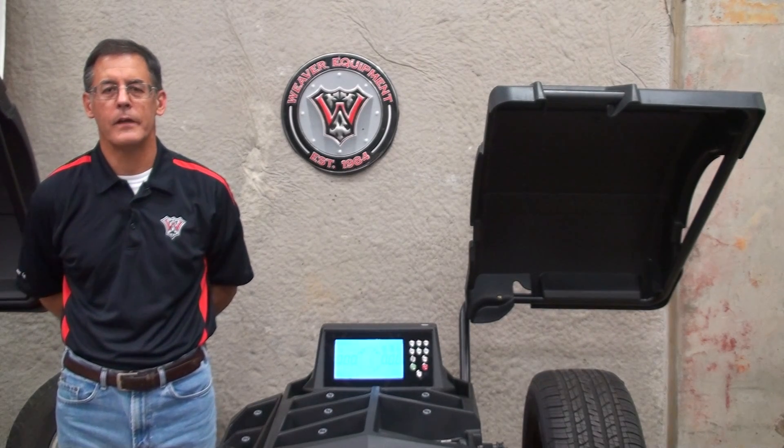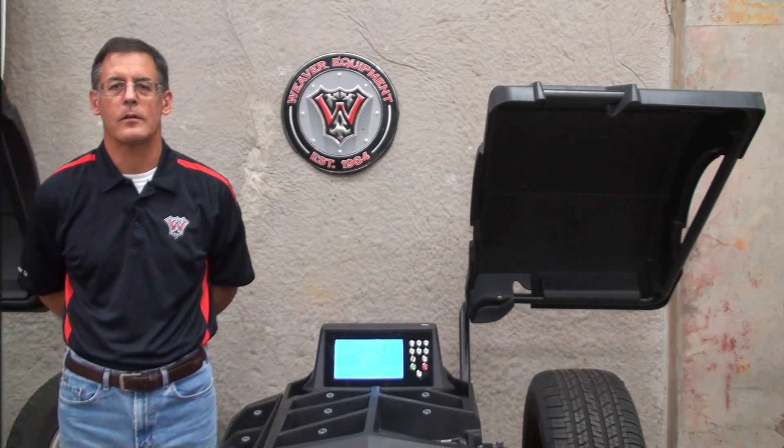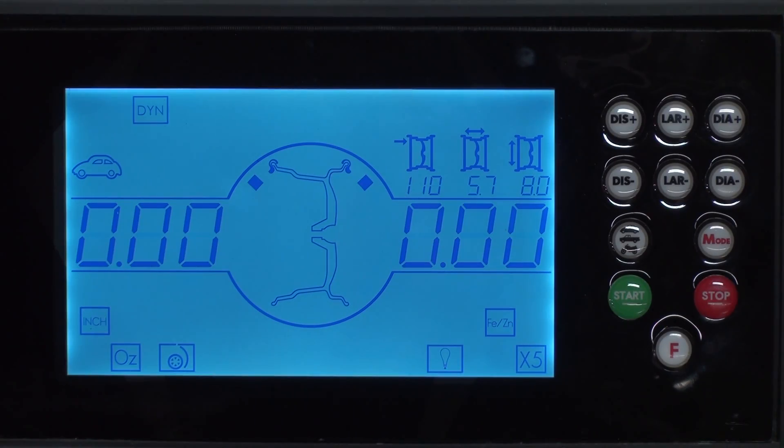Welcome to DerekWeaver.com. In this video we're going to walk you through the calibration of the W987 wheel balancer. We're going to begin with the distance arm calibration. In this demonstration we're using a 15 inch steel automotive light truck wheel with a highway tire. If a 16 inch steel wheel is readily available you can use that as well.